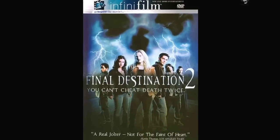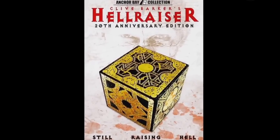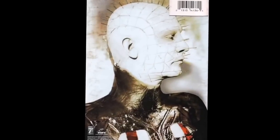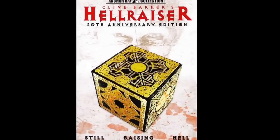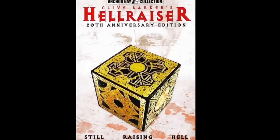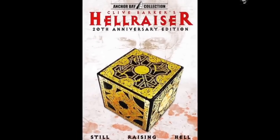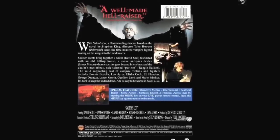Final Destination 2, Frailty, Hellraiser 20th Anniversary edition — pretty cool, good extras from Anchor Bay. Stephen King's It, Pet Sematary by Stephen King, and Salem's Lot — I love that movie, one of my scariest movies ever. One of the scariest vampires ever is in that. I thought it was a really scary miniseries.